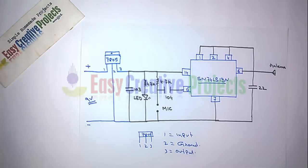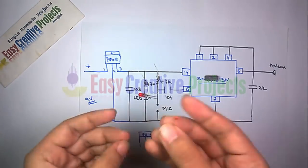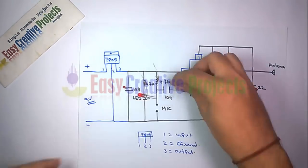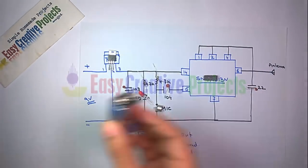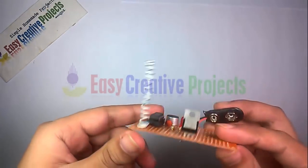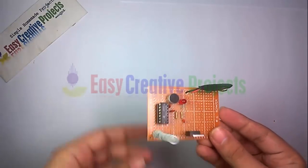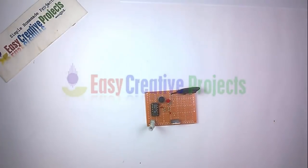Now connect all components on the PCB board using the circuit diagram. The project is ready for your test.